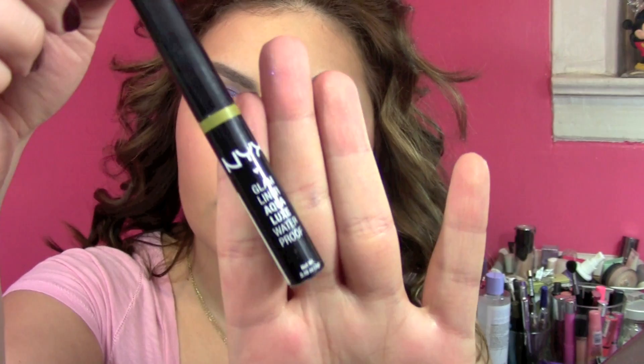I then took NYX Glam Liner in 24 Karat, just because I thought it would match my dress if I added a little bit of gold, so I put that right underneath my lash line.